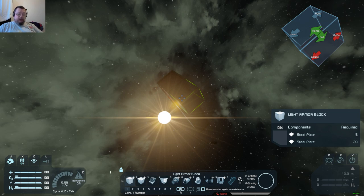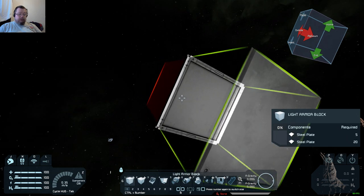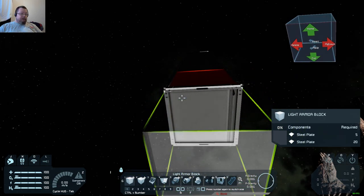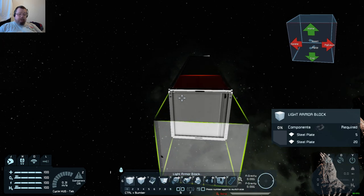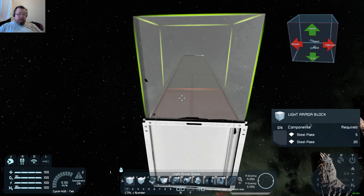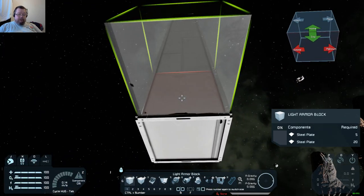Hey, how you doing? I'm going to do a very quick video for you — I've just got up so I'll do this real quick. This is your line of blocks. You can put them out one by one like this, or drag them out.